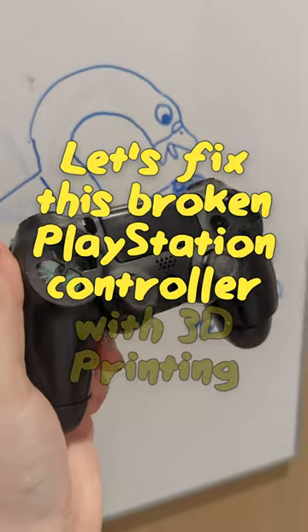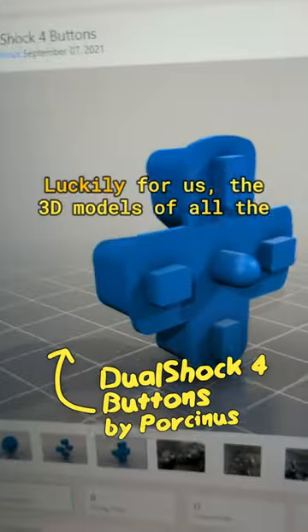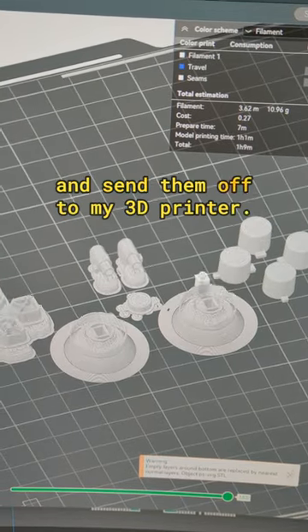Let's fix this broken PlayStation controller with 3D printing. The analogue sticks are in really rough shape and I have no clue what happened to all of the buttons. Luckily for us the 3D models of all the parts have already been uploaded online, so I could just hit download, slice the parts and send them off to my 3D printer.